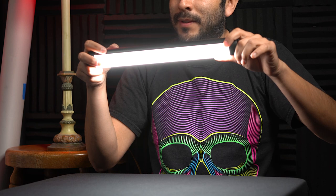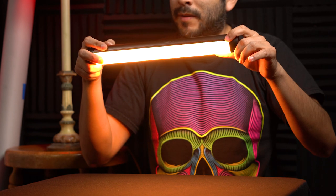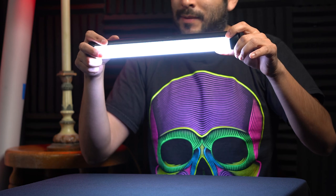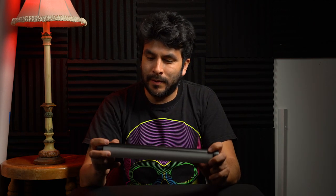The color balance goes from 1600 Kelvins all the way to 20,000 Kelvins. It's also fully dimmable going from 100 to zero. It's also got 20 lighting effects.